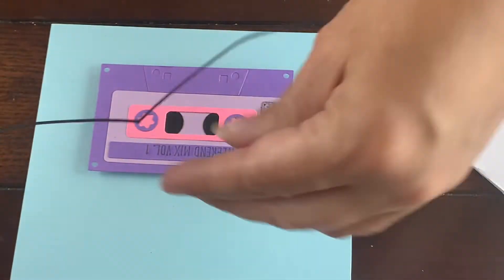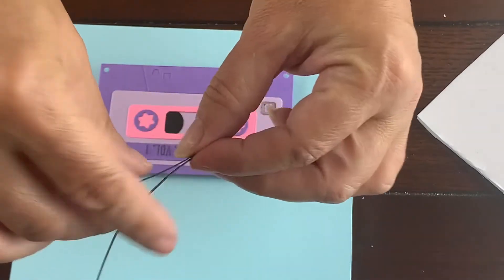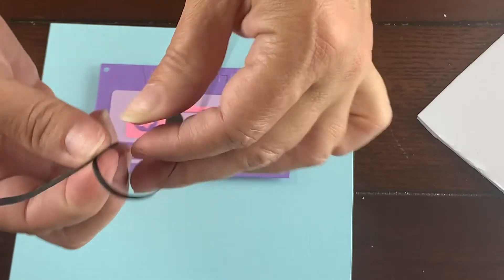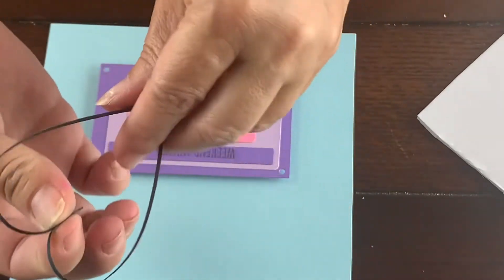Here I've cut a really thin strip of black cardstock and I made sure it's the same height as the foam tape that comes from Makers Movement.